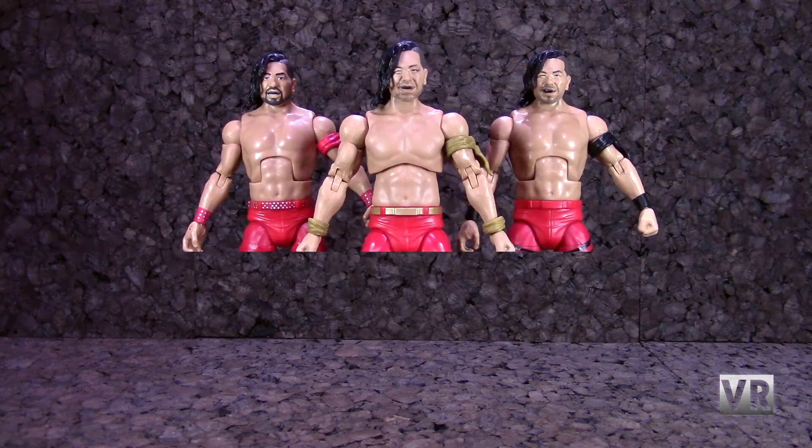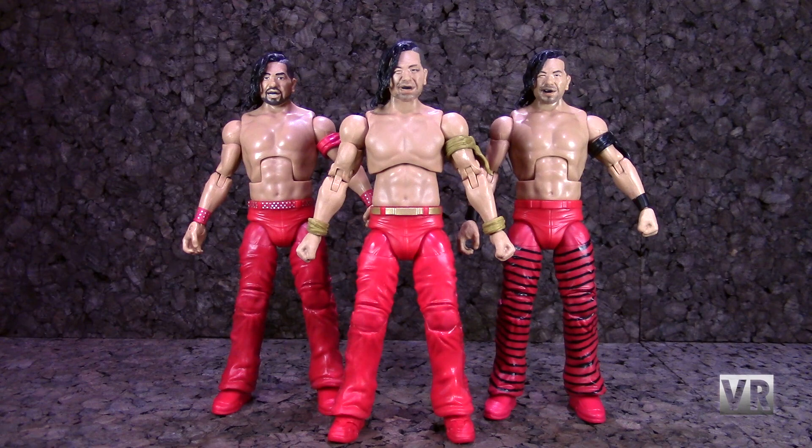Hello, and welcome to VR Reviews. Today we're going to be comparing the WWE Elite line to the new line of WWE Ultimates, using Shinsuke Nakamura.